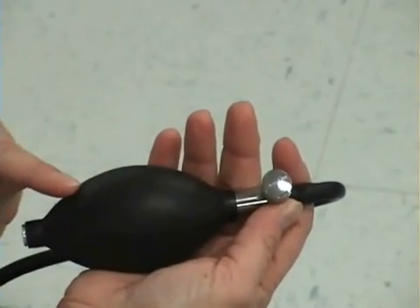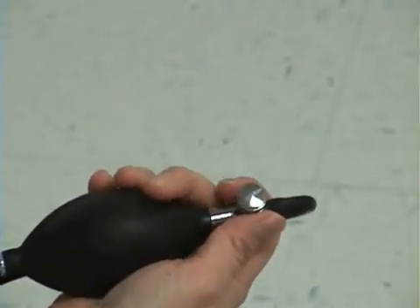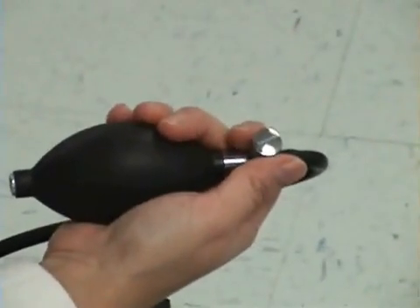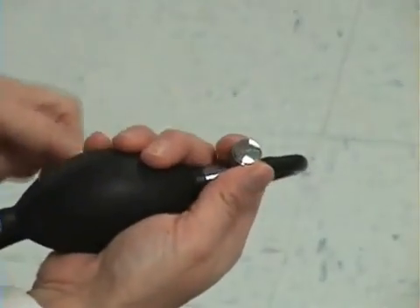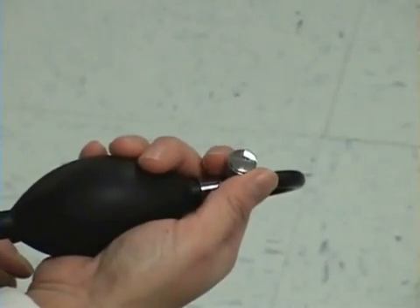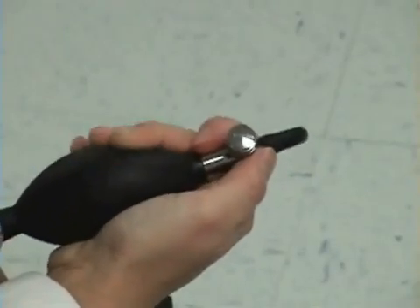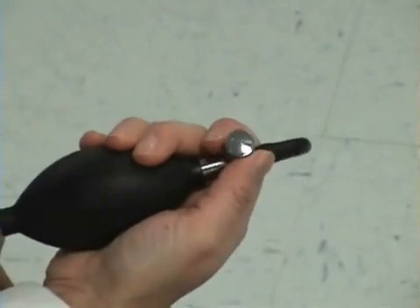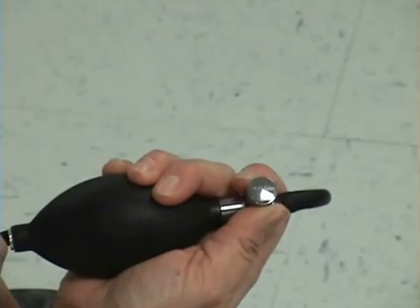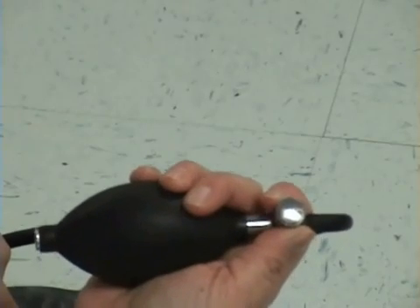This is the part of the blood pressure cuff that pumps air into the cuff. This is the valve that allows air to enter and exit the bladder of the blood pressure cuff. It is very important that when you tighten this valve before you start your blood pressure, you do not tighten it too tight — just twist it to the point that you just feel it. Then inflate and pump your cuff. When it is time to release your valve, very gently and ever so slowly release it so the needle on the dial comes down slowly and consistently all the way to the bottom. You do not want to do this too quickly as you will not get an accurate blood pressure reading.